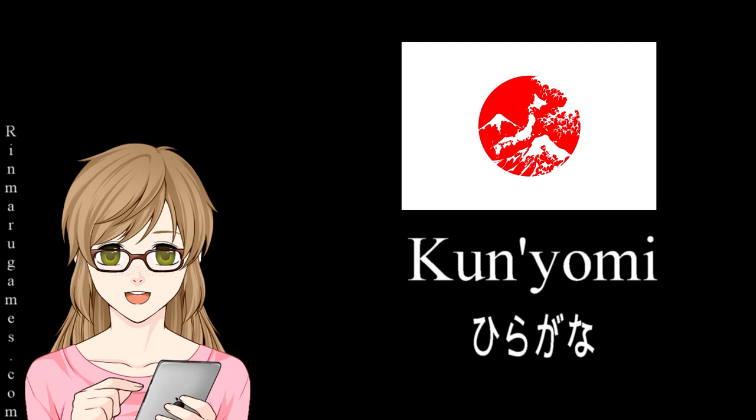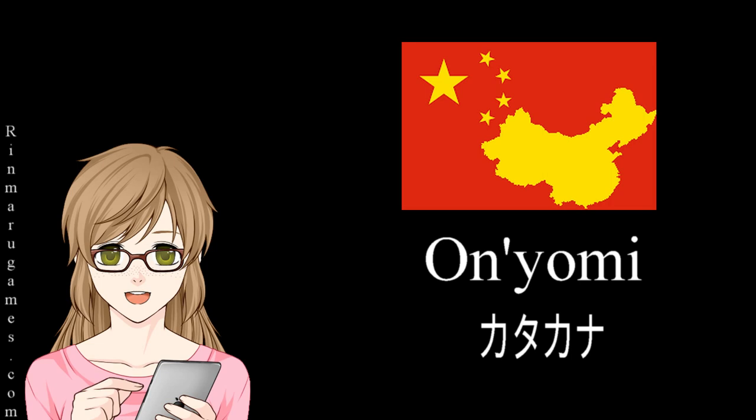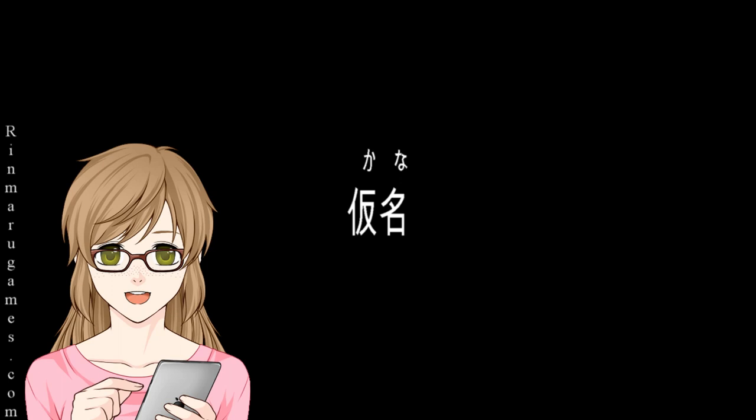Kunyomi is the Japanese reading of a kanji and is written in hiragana. Onyomi is the Chinese sound-based reading and is written in katakana. When Japanese is written horizontally, furigana will be placed above the kanji character. When written vertically, it will be written to the right of the character.